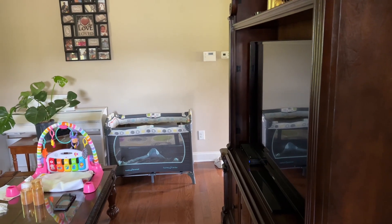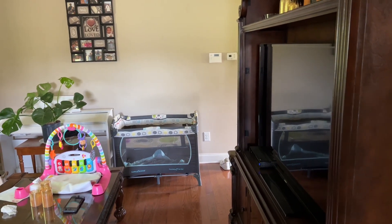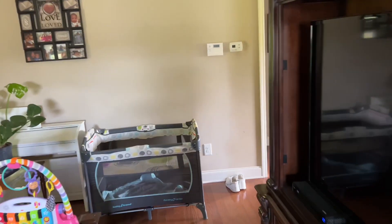I just heard the UPS truck. My SPC-12 is here. Let's go check it out, see what's going on.